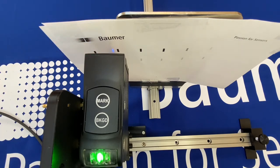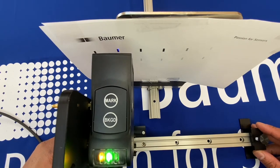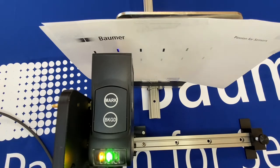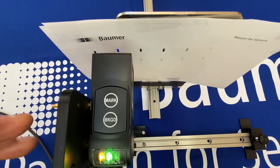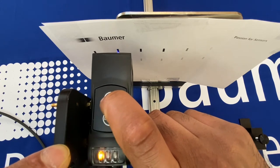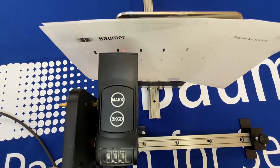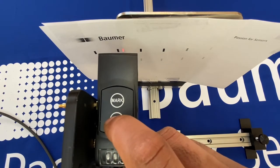You can hopefully see that slight blue tinge, which is a mixture of red, green, and blue light. To set up the sensor, all you do is index over to your registration mark. As standard from the factory, the sensor is designed to pick up on dark marks on light backgrounds — this is called dark mode. For setup, press and hold when you're on the mark for a few seconds, wait for the lights to disappear, then index over to your background and tap the background button.